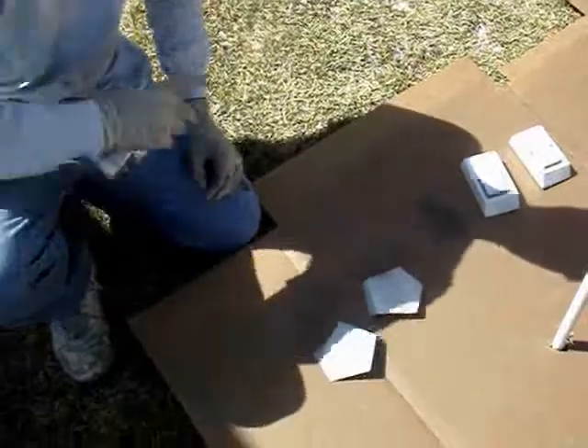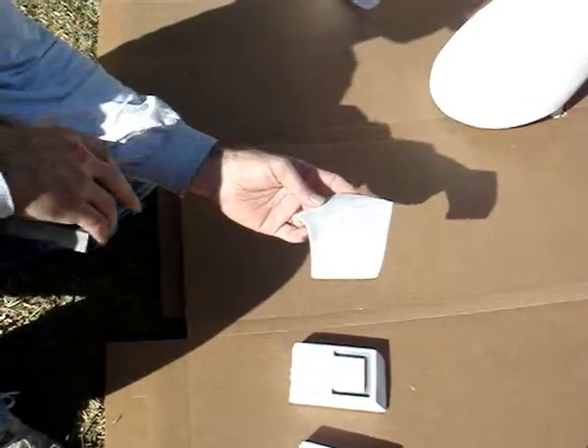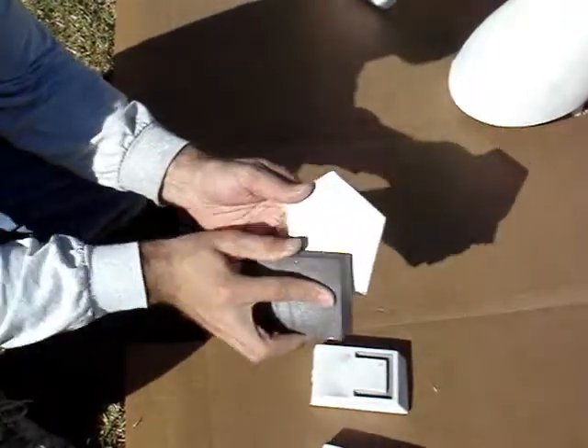And over the edges where my thumb is holding it. So all the parts have been painted with the gray, and now it's time to use a sanding sponge. You can use a medium grit, and basically you're going to be sanding just lightly so that some of the gray is left behind.